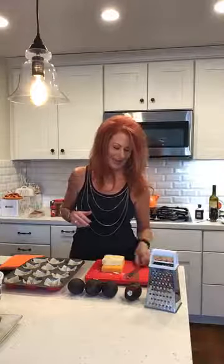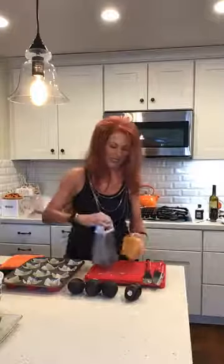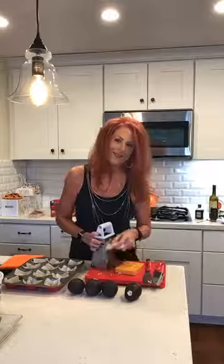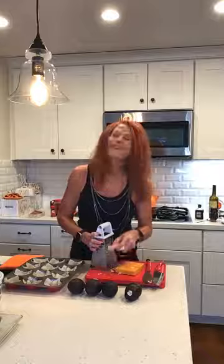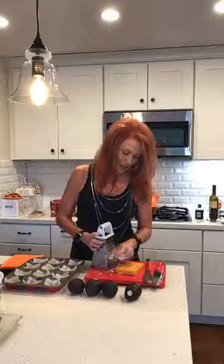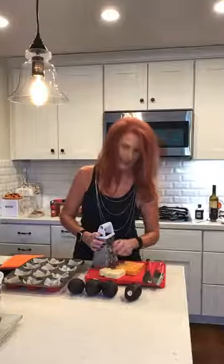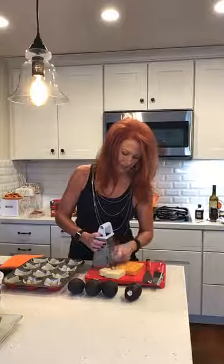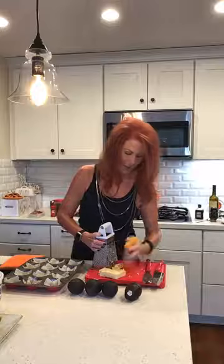Now we're going to grate some cheese. I have white cheddar and orange cheddar. I love orange but I don't like this particular orange cheddar — there's much better orange cheddar out there. Deb said she's going to get me something to prevent me from killing myself with that grater.